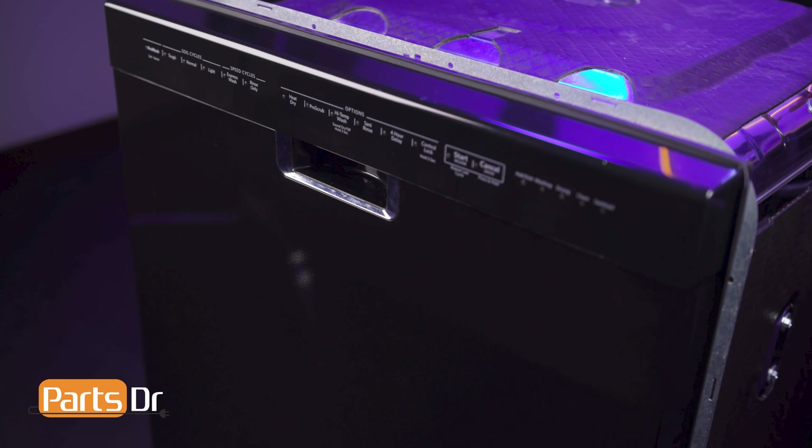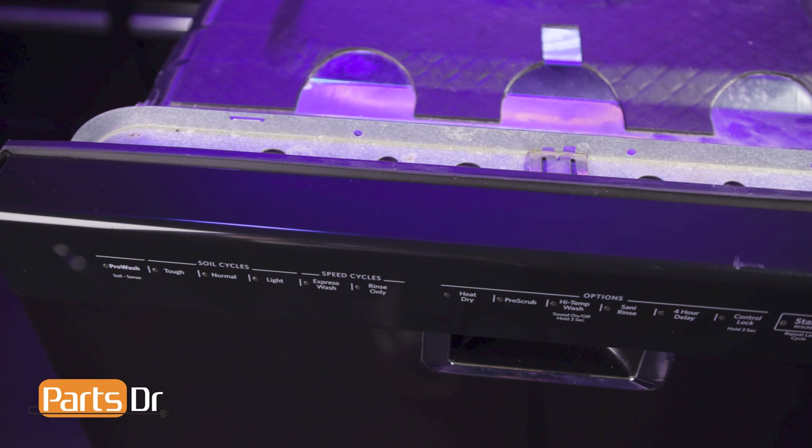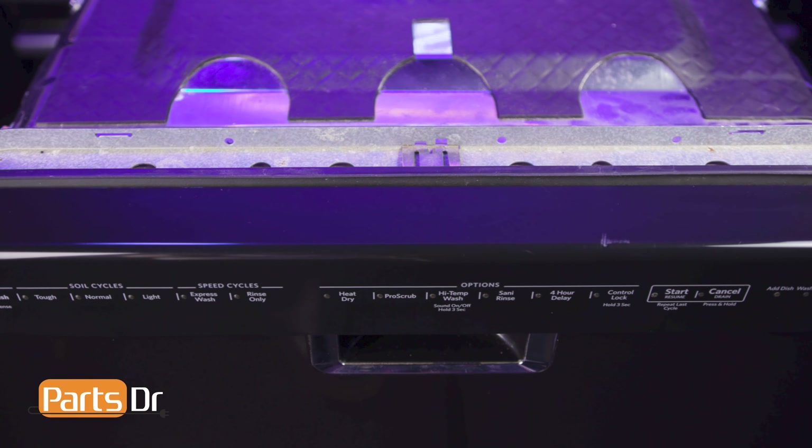Hi, this is Eric the Parts Doctor and today we're going to show you how to replace the float switch on your Whirlpool dishwasher. These instructions also apply to other Whirlpool dishwasher brands including KitchenAid, Maytag, Jenn-Air, Amana, and more.